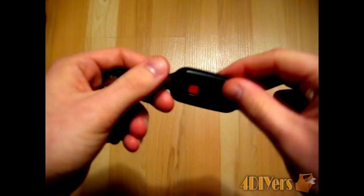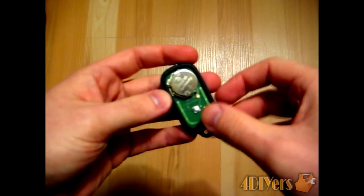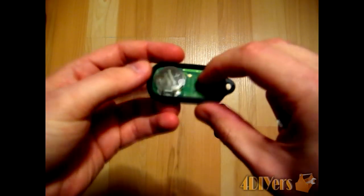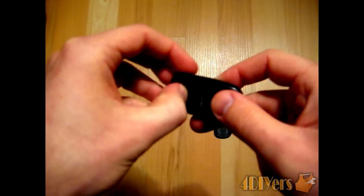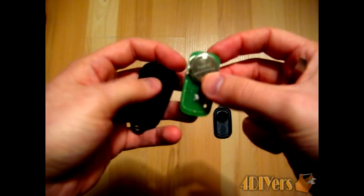Now you can see you have the back half here. Just for the battery itself, what you want to do is continue with the buttons, just pushing on them to push out the rubber case that goes all the way around and houses the circuit board itself. Simply just pull apart the circuit board like there.